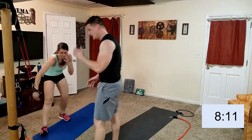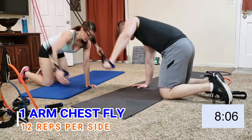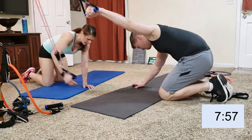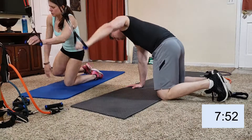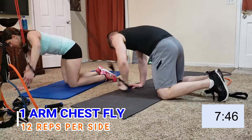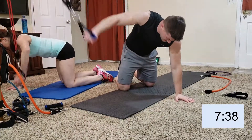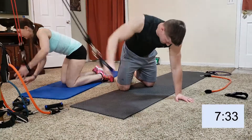One-arm chest fly! Try to keep your breath — push out when you push your hand in. You should really feel it here. Six, seven, eight, nine, ten, eleven, twelve.